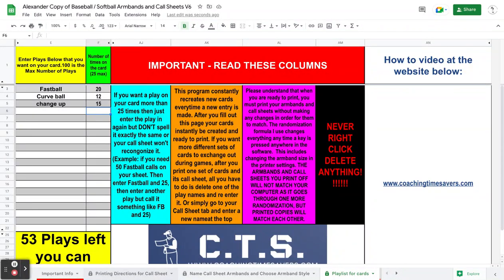Hey guys, Coach Thompson here with the newest version of the baseball softball armbands and call sheet creator system. It's version 6, and it's kind of grown over the years.